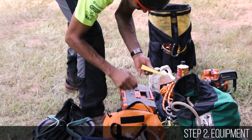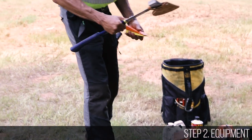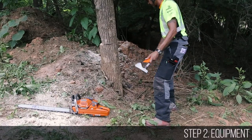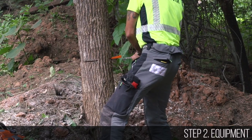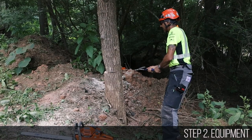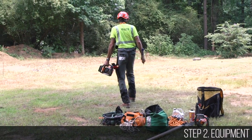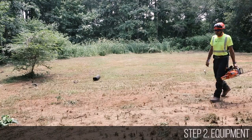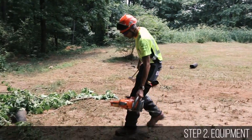Wedges are required equipment on site any time a tree is being felled — you may need multiple wedges and an axe to drive them. Wedges are a great way to provide mechanical advantage to a tree. It is good practice to place a wedge in the back cut of any tree being felled, regardless of the direction of lean. Move all the equipment you have determined you will need to the base of the trunk. If you don't have all the equipment you need, walk away and save the job for another day when you do.